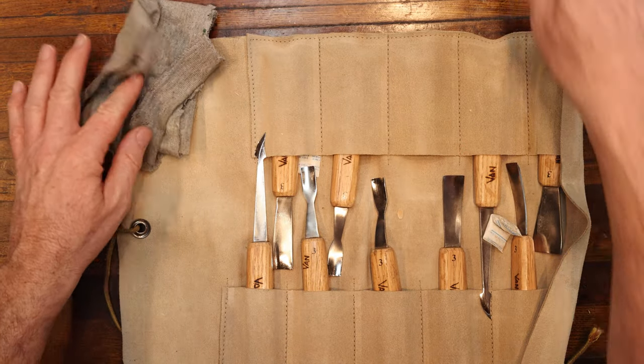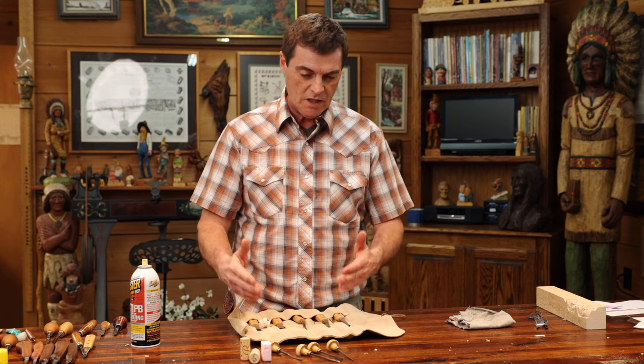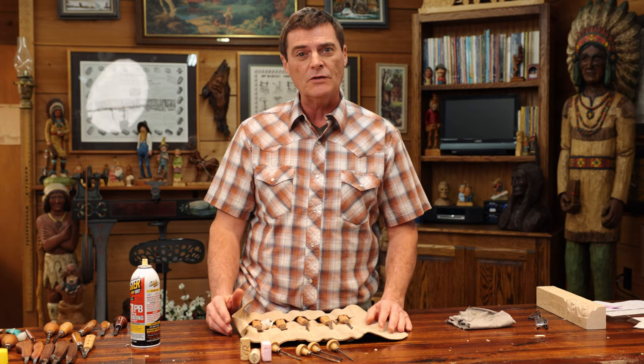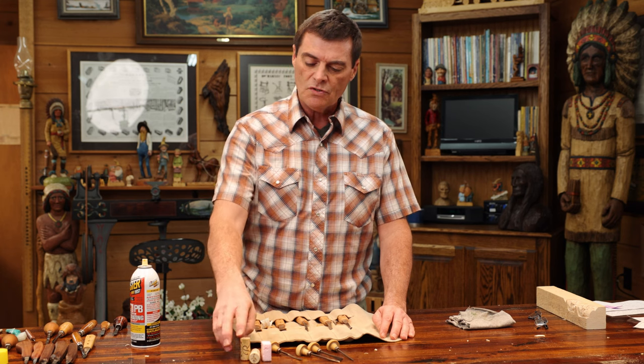Another form of protection is a tool roll. You can get these in various pocket counts — from 12 up to 24, even up to 48 pockets. Everyone has their way of hauling their tools around or keeping them safe, but you can get these pretty much anywhere you shop for wood carving supplies.